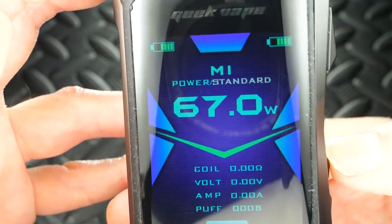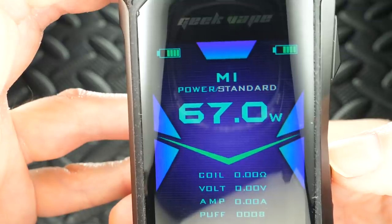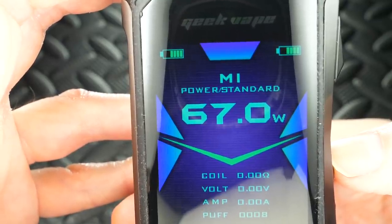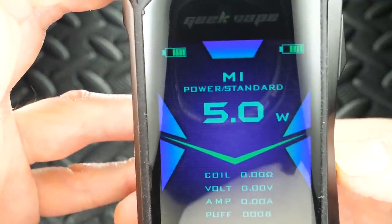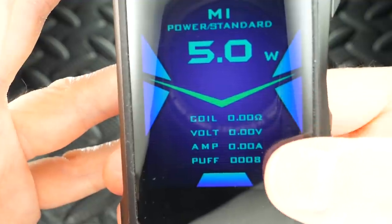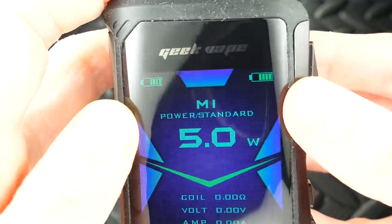Looking at the mini screen — you can adjust power, and you've got your standard pre-boost settings where you can adjust from standard to powerful to soft. I like to keep it at standard — gets the job done. It's a little softer, takes a little more ramp-up, but I actually like that. This mod has double the wattage of the Aegis Legend — it goes all the way up to 200 watts, and it does round robin too. Below the wattage on screen you've got your coil resistance, voltage, amps, puff counter, and at the top a dual battery gauge.